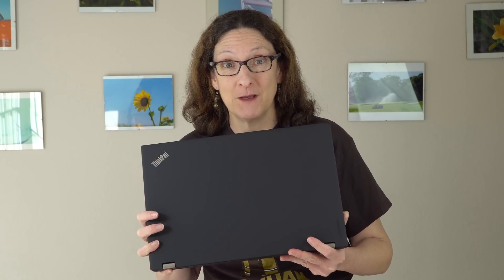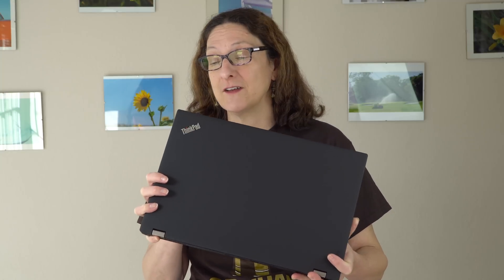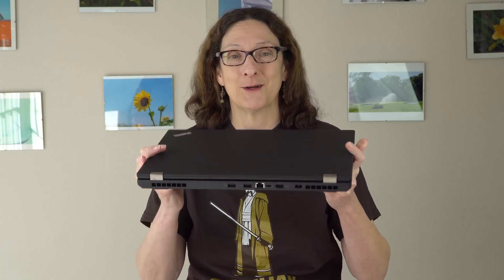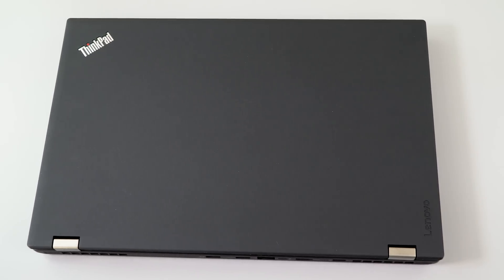This is Lisa from Mobile Tech Review, and now for something a little bit different. We don't do a lot of mobile workstation reviews here, but this is the Lenovo P Series. This is the full monte — a quad-core with Nvidia Quadro graphics inside, the Lenovo ThinkPad P51. It's not that big and not that heavy, but there's an awful lot of power inside.